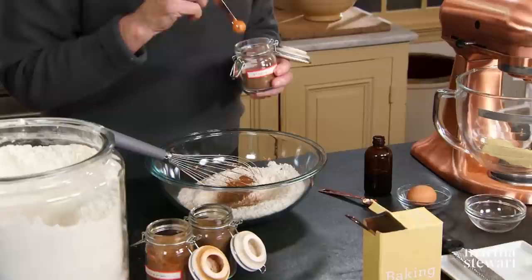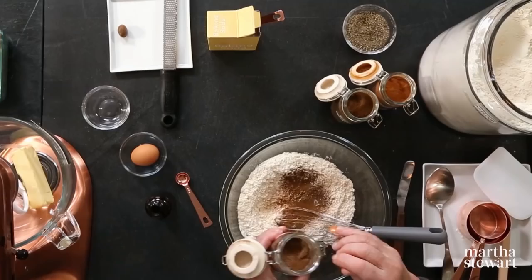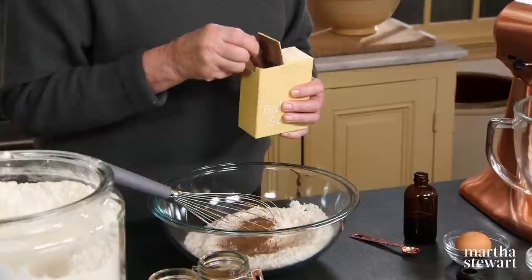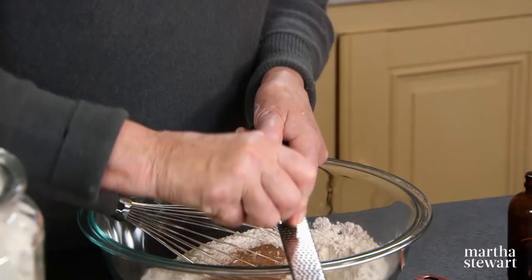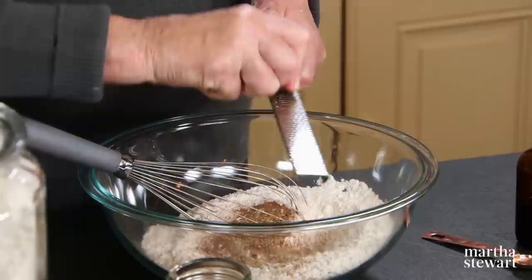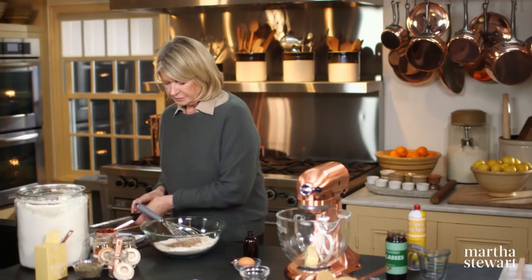And a half a teaspoon of allspice — allspice is also rather strong, but very delicious. A quarter of a teaspoon of baking soda, and about a little less than a half of a large nutmeg grated. The fragrance is amazing.